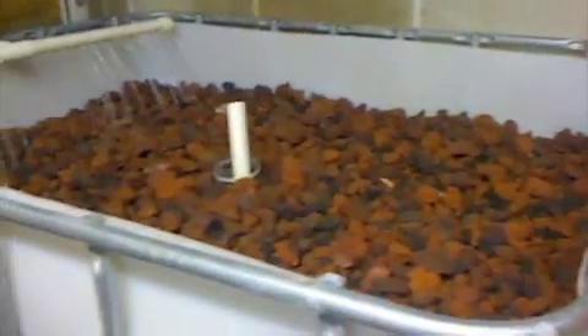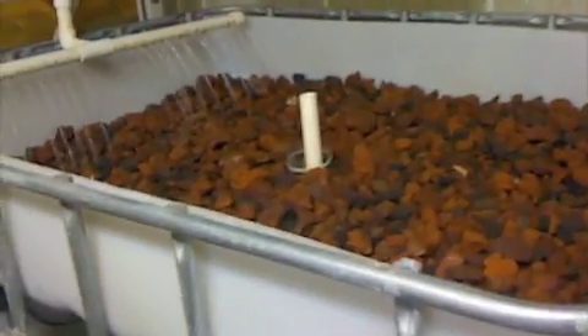I've got some tap cons and we're going to screw the fixture right into the concrete roof. We'll see what we end up with here.